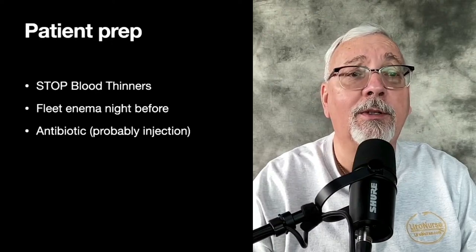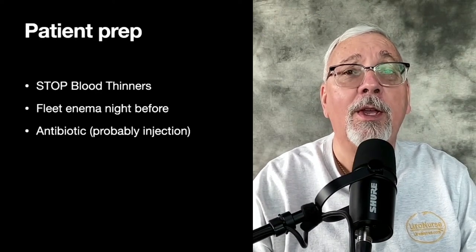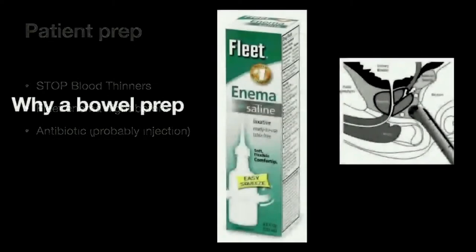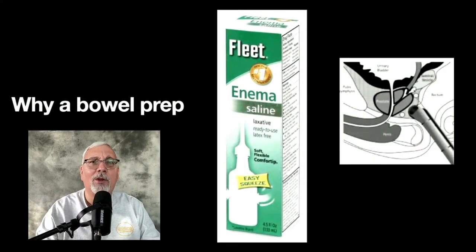The patient prep is stopping blood thinners, a fleet enema the night before, and most likely you'll get an antibiotic in the office by injection. We recommend a fleet enema. Everybody has their own bowel prep, but a lot of patients get confused with the colonoscopy prep, which is really to clean you out from stem to stern — you drink something and it takes several hours before it works. A fleet enema works right away: you put it in the rectum, squeeze the bottle, and it's pretty simple to use. You're going to get a result right away.